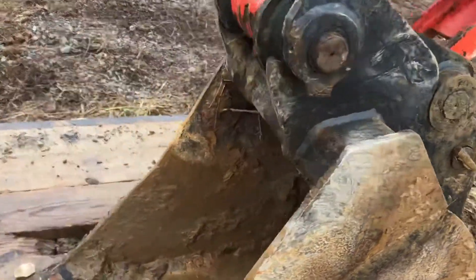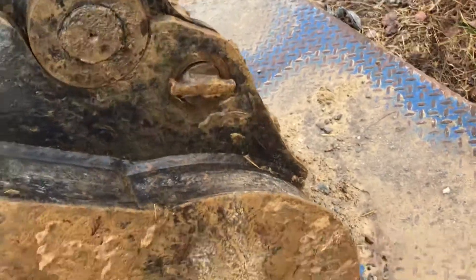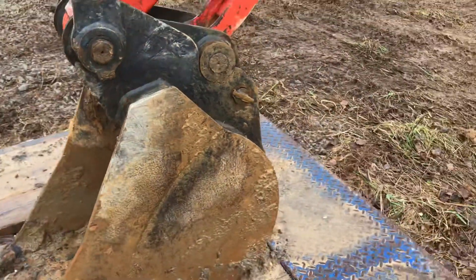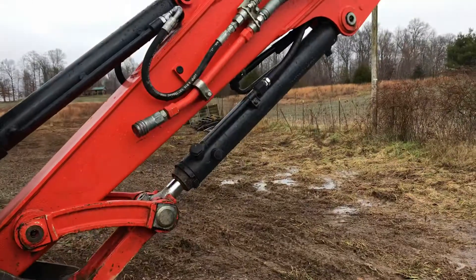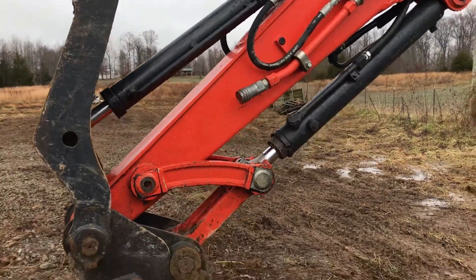I think this one doesn't have the quick-pin, I don't think. Yeah, you have to pull that pin right there out to get it to come loose. It's even got a second set of hydraulics — that's for the hammer. But you can run your thumb and your hammer off of it.